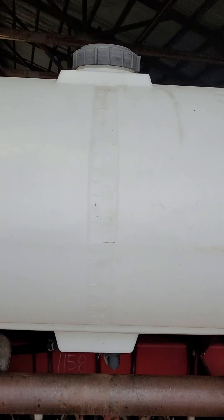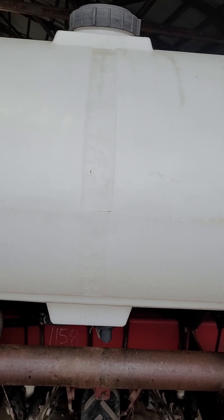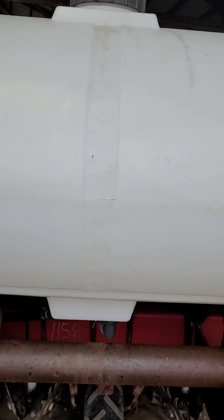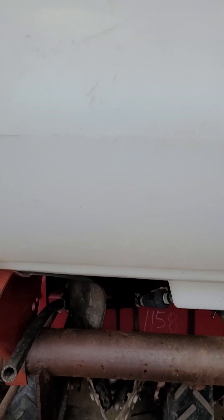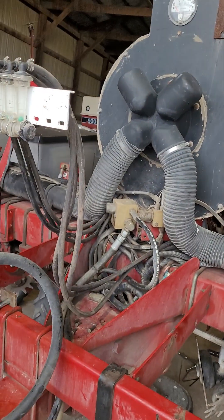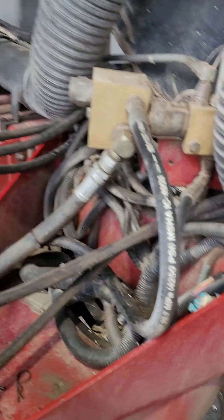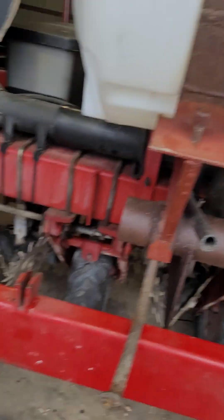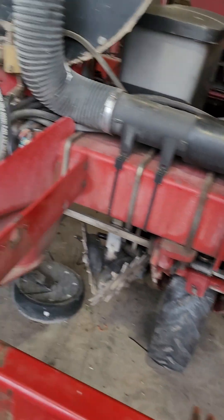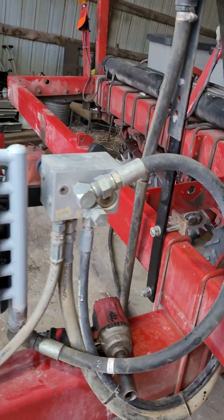They're 100-gallon tanks each, but I probably won't ever fill them that full. I'll put six bags of seed in and plant, and put 100 gallons of fluid in — 50 in each tank. That'll plant a fill basically, so I'll have to come back up and fill up anyway. I still need to mount my electric pump, hook hoses up, and get some return lines made for bypass pressure.